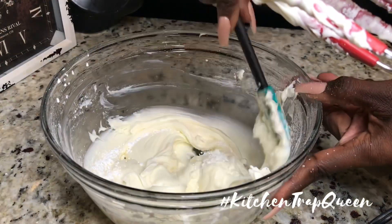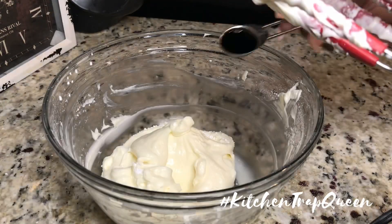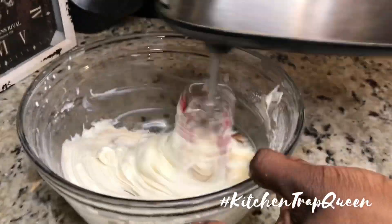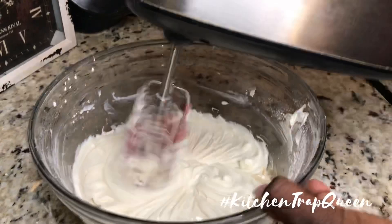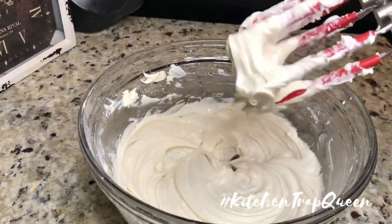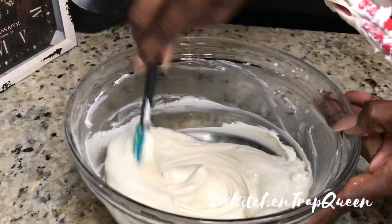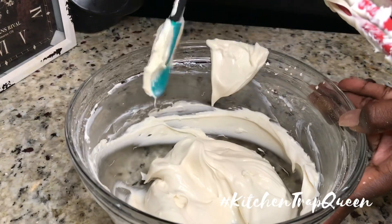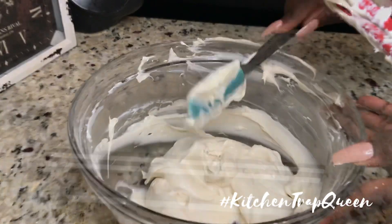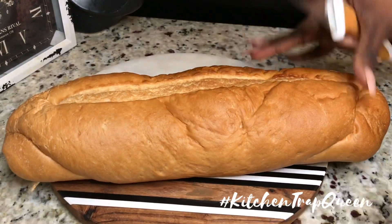Now I'm gonna scrape down the sides of my bowl and add in my vanilla. Y'all, this is Mexican vanilla. Let me tell y'all about this — the flavor is so good, so rich and deep. The first time I used it, my mom went on a cruise to Mexico and she brought some back. Use Mexican vanilla, you'll thank me later.